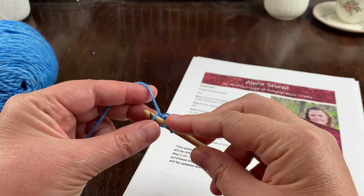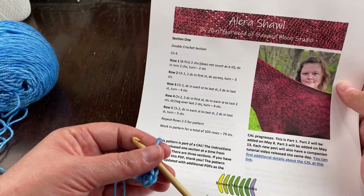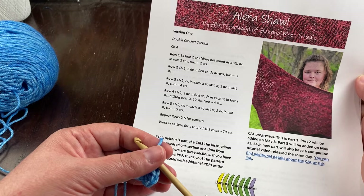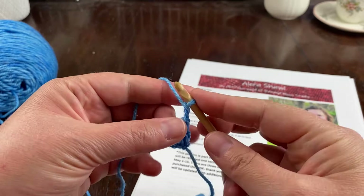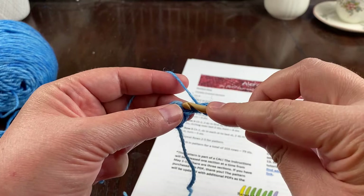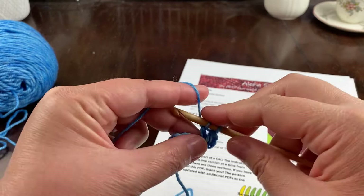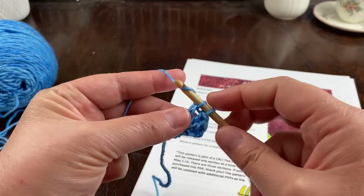Row two: chain two, two double crochet in the first stitch, then double crochet across. I like to turn after I chain two, but you can turn first if you prefer. Place two double crochet right here in this first stitch, then double crochet across — in this case I only have the one stitch left.